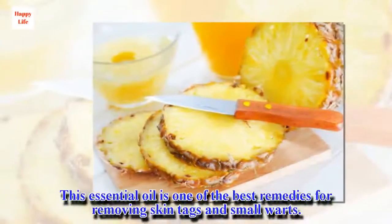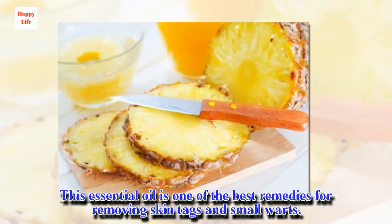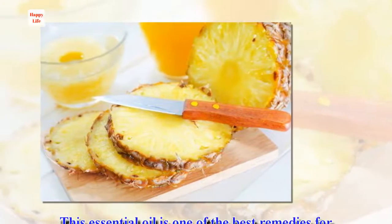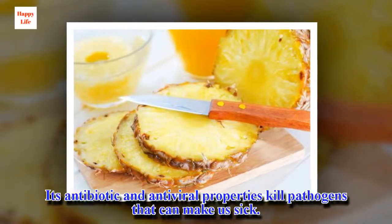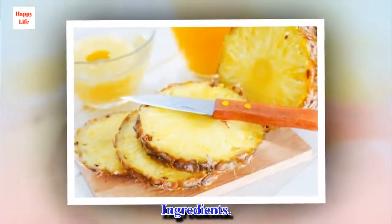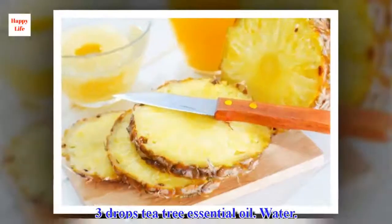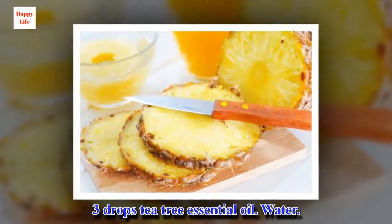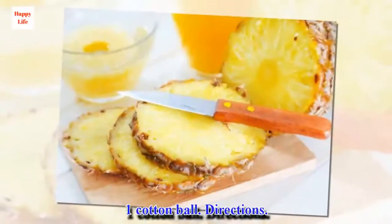4. Tea tree oil. This essential oil is one of the best remedies for removing skin tags and small warts. Its antibiotic and antiviral properties kill pathogens that can make us sick. Ingredients: 3 drops tea tree essential oil, water, 1 cotton ball.